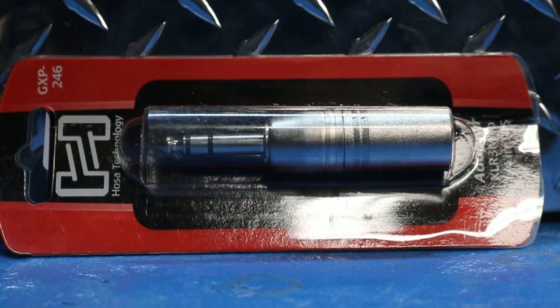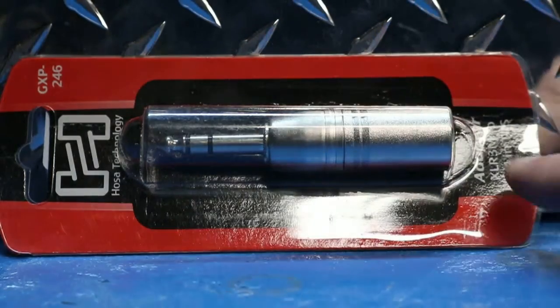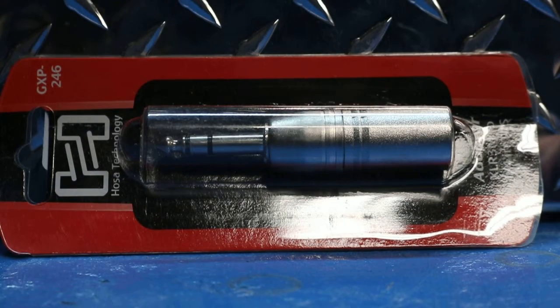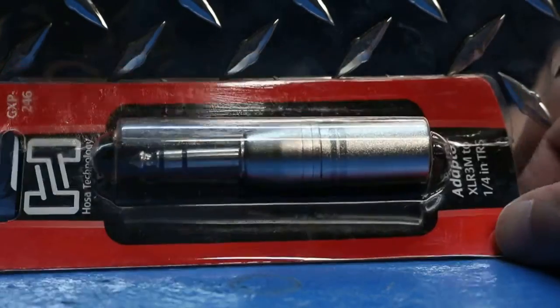Here we have an adapter GXP-246. It's a HOSA technology adapter, quarter inch TRS. It looks like adapter XLR3M to quarter inch TRS — that's what it says.